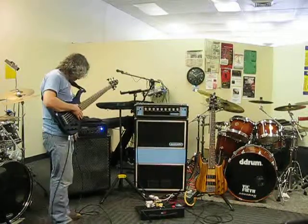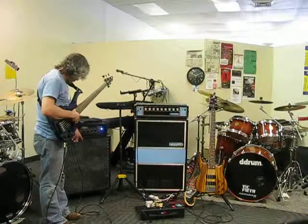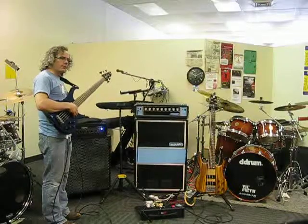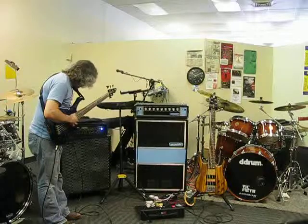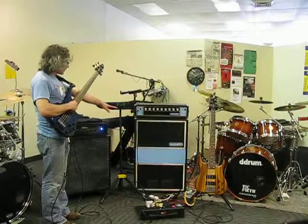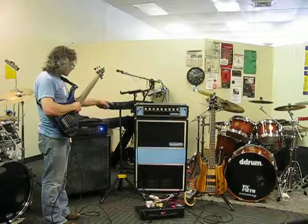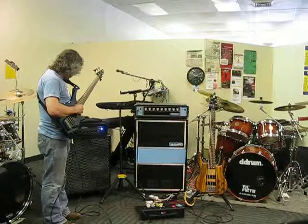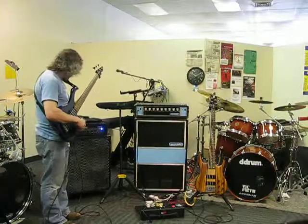So here we've got a Bergantino HT322 — it's got two 10s, a 12, and a horn. And this is a Mesa Boogie Fathom, which is the same as a Carbine M6, 600 watt amp, powerful as hell. And then over there we have one of the new USA Acoustic 360/361 amps. That has a 115 and a horn with a 400 watt amp on the bottom. This is a 600 watt amp. We'll just have a little fun and see what these two different configurations can do.